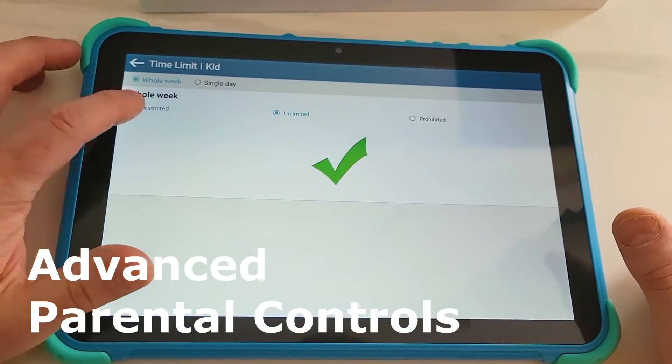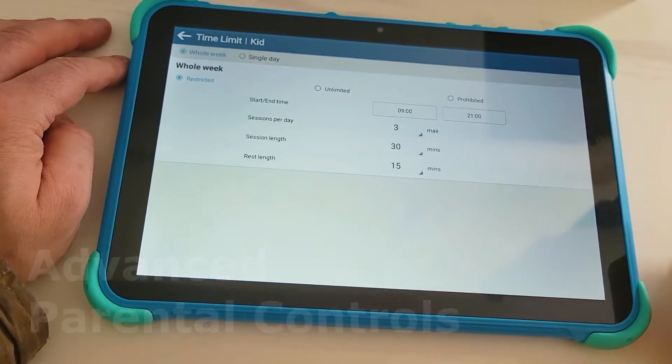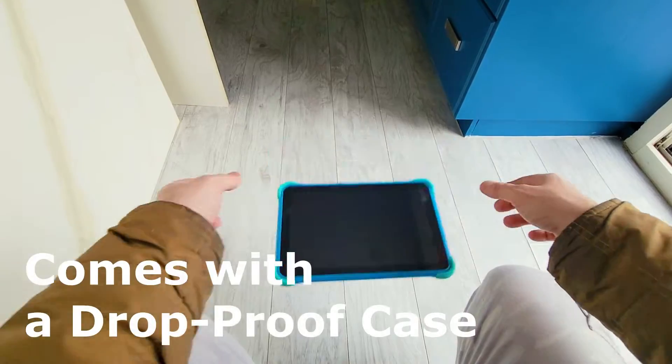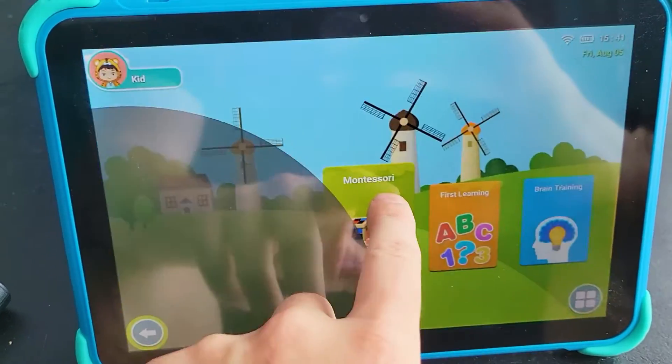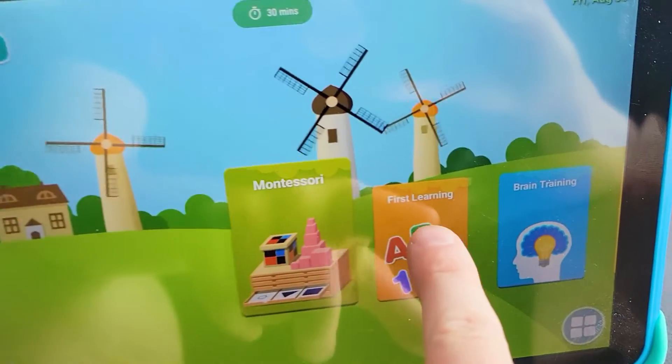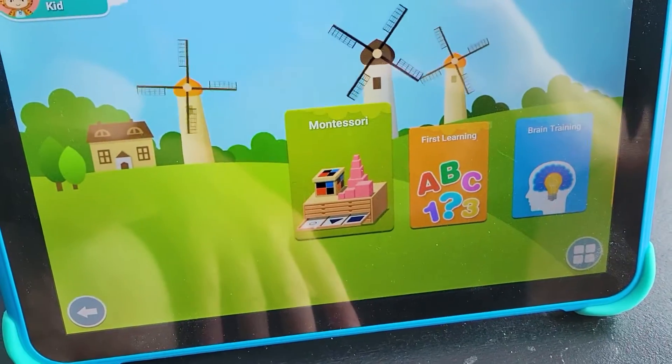You can also set a time limit — you can pick a date, what time, and how many sessions per day. That's a very cool feature. This is a very great tablet for kids, whether it's Montessori, first learning, or brain training. There are tons of things you can do on this tablet.